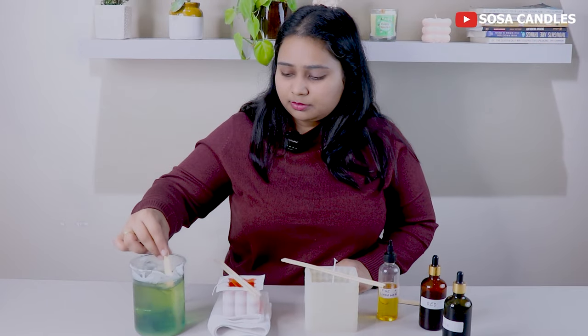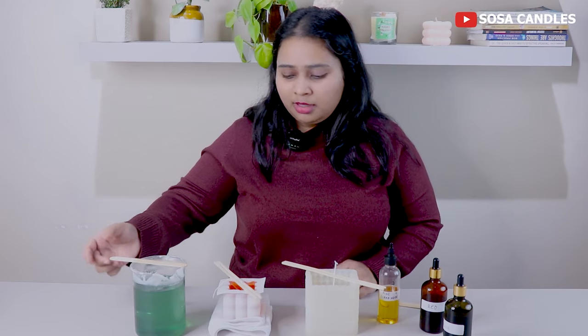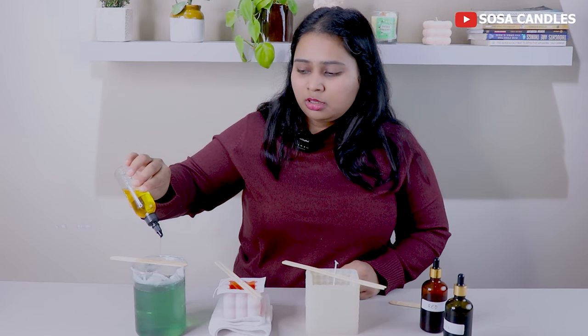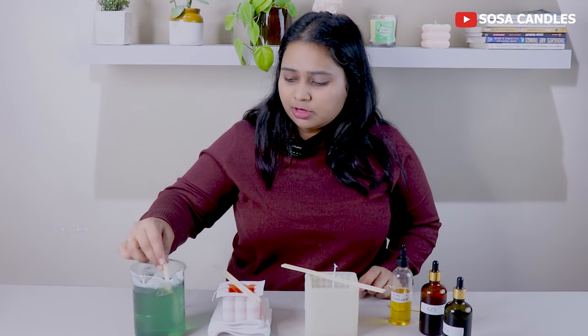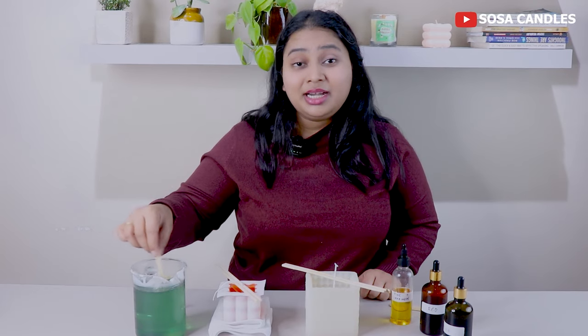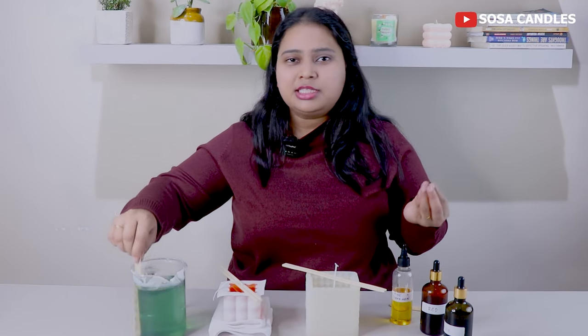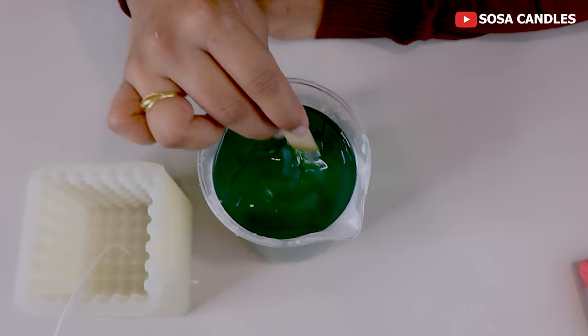I will mix the color and scent for about 15 seconds. If it is not mixed well, it will be a problem. After adding the scent, give it 5-10 seconds of mixing for a good outcome. If you don't mix it properly, the scent will separate from the wax and it will not look good in the finished candle.